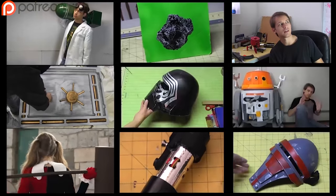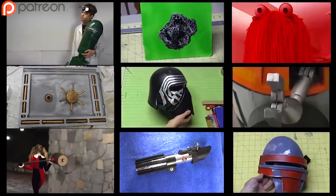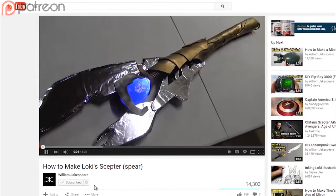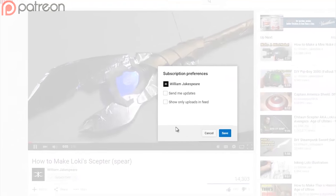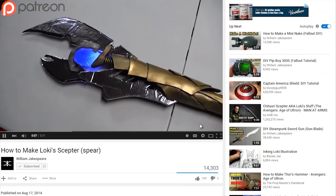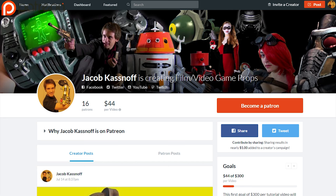They're usually more elaborate than this — this one was just for me. Links are in annotations or cards if you're on a mobile device. You can also subscribe for future builds, and there's a little button next to the subscribe button that will allow you to get email notifications for when I upload. Also, if you want to support the channel, head on over to the Patreon page, where patrons enjoy early uploads. Thanks for watching, Jake out!